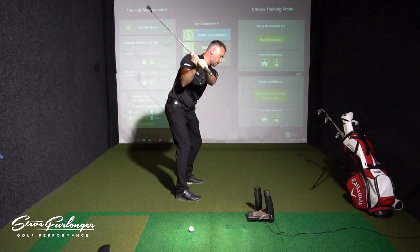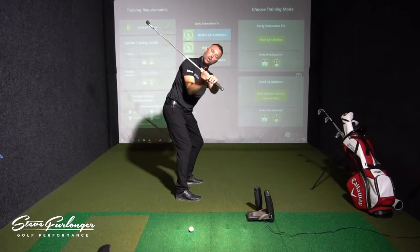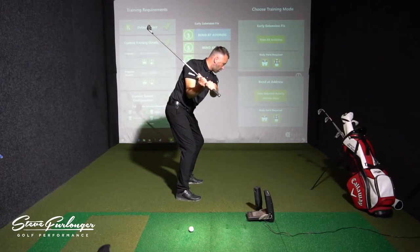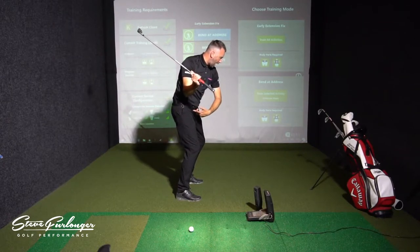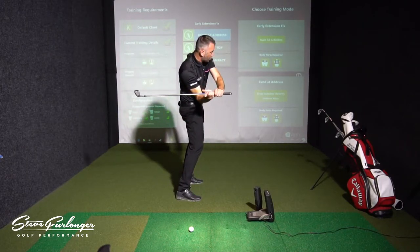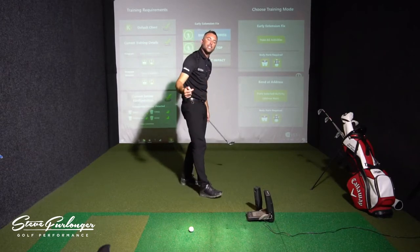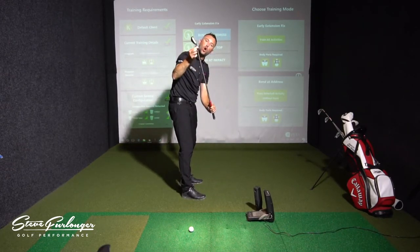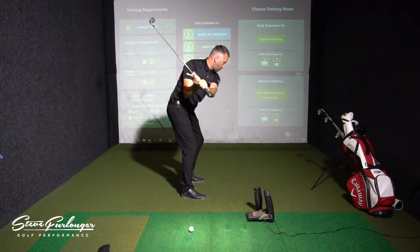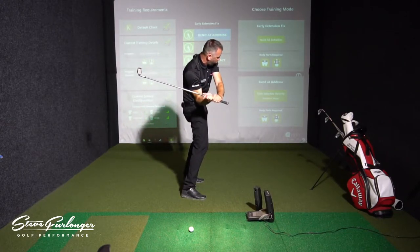As the club is dropping down and coming back into that slot with the butt of the club pointing into the target line, early extension is when the golfer stops rotating towards the target, loses that angle in the pelvis, and starts to thrust towards the golf ball. Generally what happens is it drops the club shaft underneath, stands the handle up, and in most cases creates an excessive inside-out path, moving the hosel of the club towards the golf ball — creating a shanking action. The golfer comes out of that pelvic forward bend and out of posture towards the ball, standing up and sending the arms away from them.